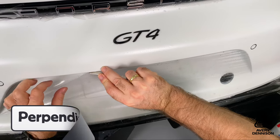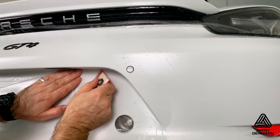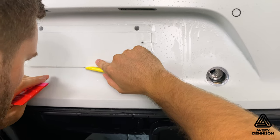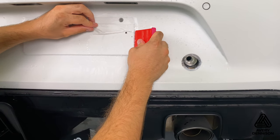For severe recessed areas, like on this license plate, make a perpendicular cut just under the high side, flush the adhesive with the tack solution, then apply the matte Supreme Defense to the main surface. For tight gaps, like underneath this license plate, make a relief cut, then flush the gap with steam, and then seal the film to the edges.